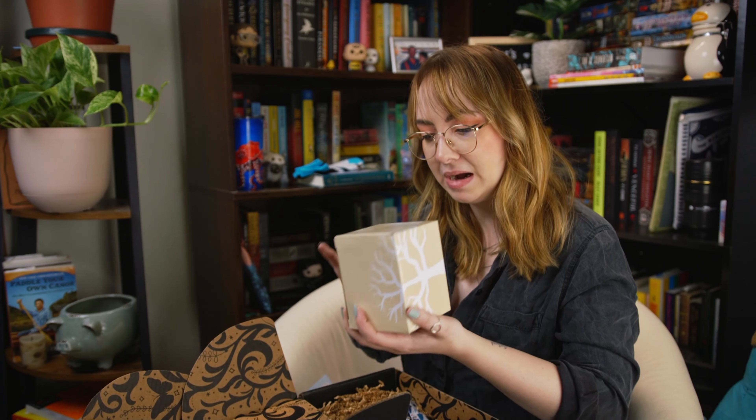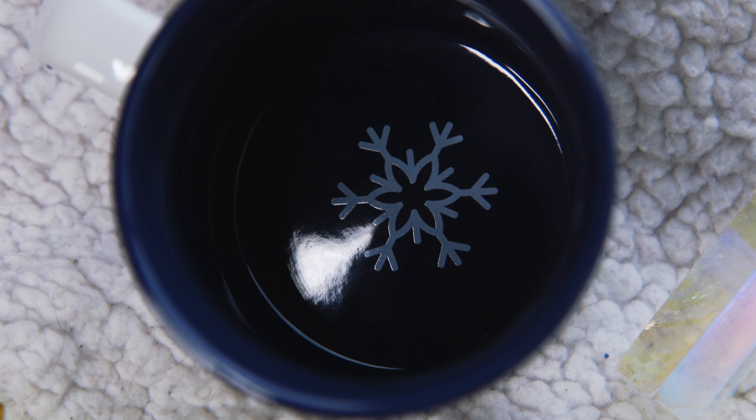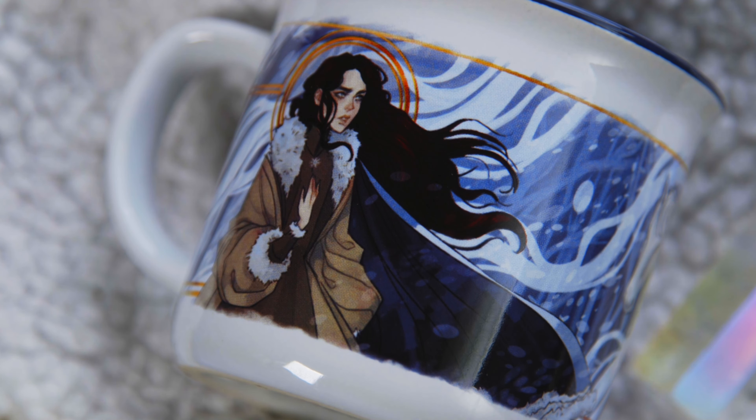Next up we have a box — is this a mug? The Bear and the Nightingale ceramic mug! I love Bear and the Nightingale. This is awesome — I feel blessed to have both the tarot cards and a mug. We have Vasya and Morosko and Morosko's horse. This is gorgeous, and there's a pretty little snowflake on the inside. It's almost too pretty to use. It's microwave and dishwasher safe, and the artwork is by Monolime — I follow her on Instagram. I can't wait to drink tea out of this.